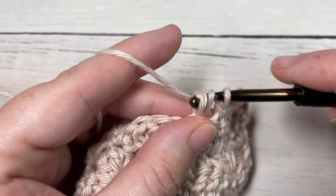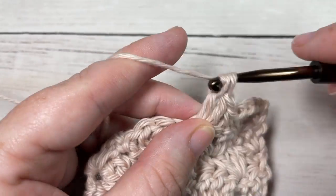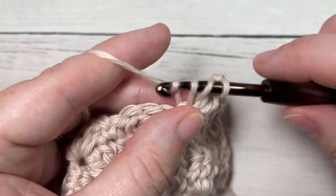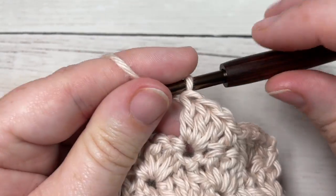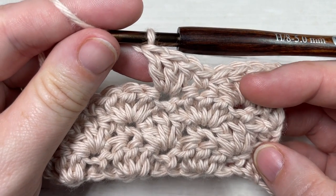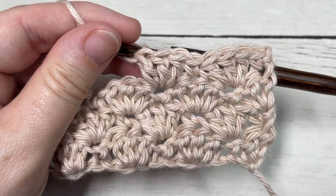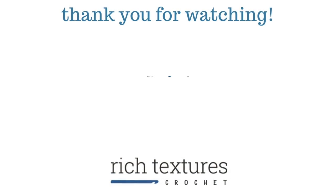Thank you so much for joining me. Don't forget to subscribe, and say hello down in the comments. If you happen to make something with this little shells stitch, be sure to tag Rich Textures Crochet on social media and I will come by and admire it. Until next time, happy crocheting — bye!